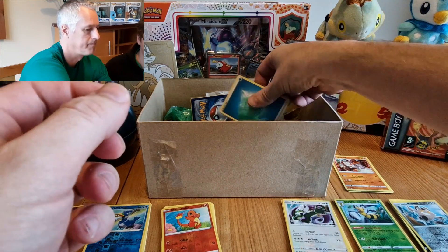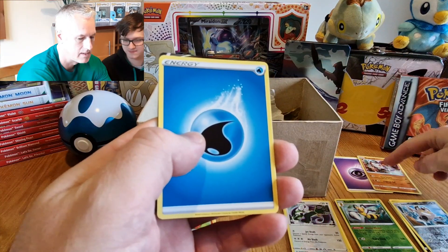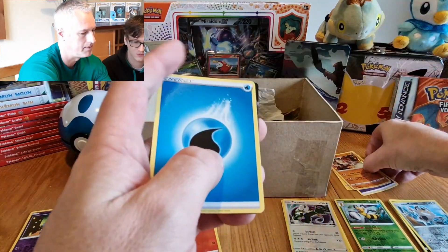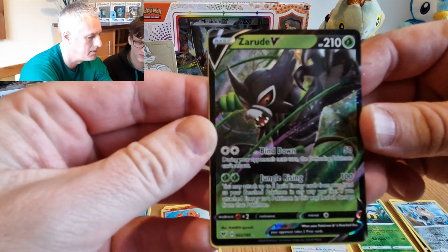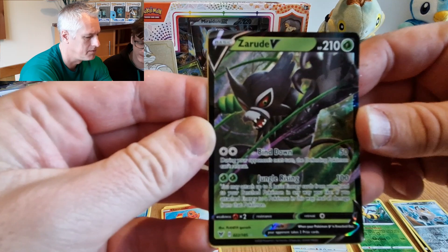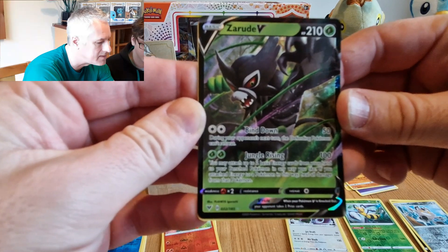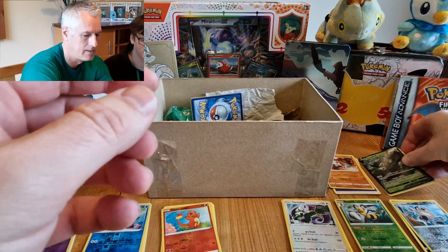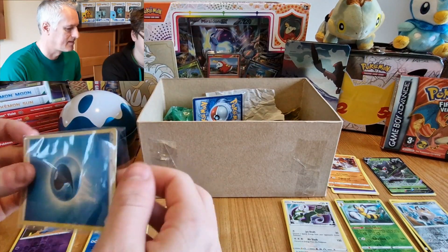I'm gonna open up another one. Oh look at that — wow, that's a Zarude V! It's a Zarude V Ultra. 210 HP. It's got Blind Down and Jungle Writhing — weakness is fire. Oh wow, that's a wicked card — that's obviously mine, I opened it! You can grab two of those other ones.